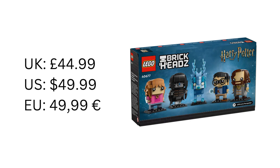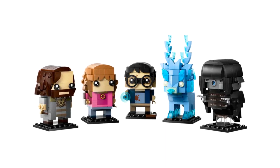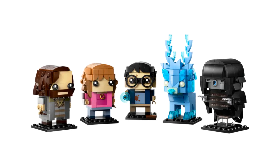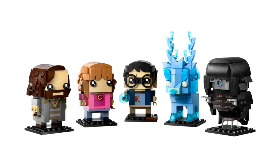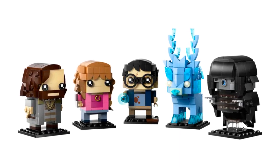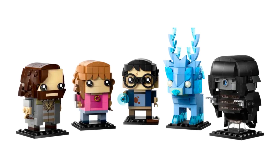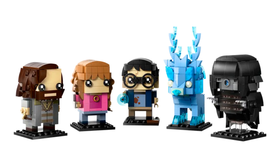Overall, I think this is a really strong set of Brick Heads — they are all good. Sirius and the stag Patronus are my two favorites from the set. I think Sirius's outfit is spot on and the Patronus is so cute. I'm absolutely going to get this set. I love Brick Heads and the Prisoner of Azkaban is my favorite Harry Potter book, so I'm really excited to build these and add them to my collection.